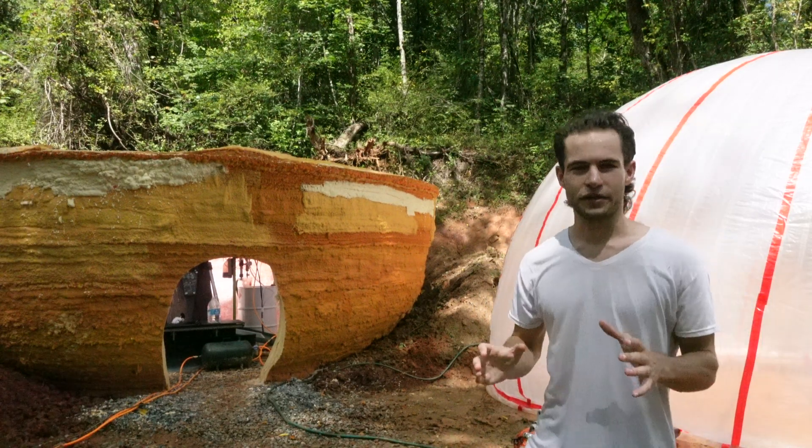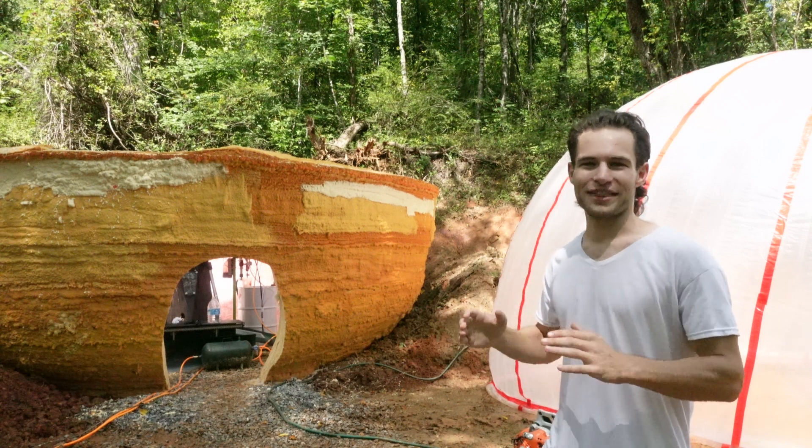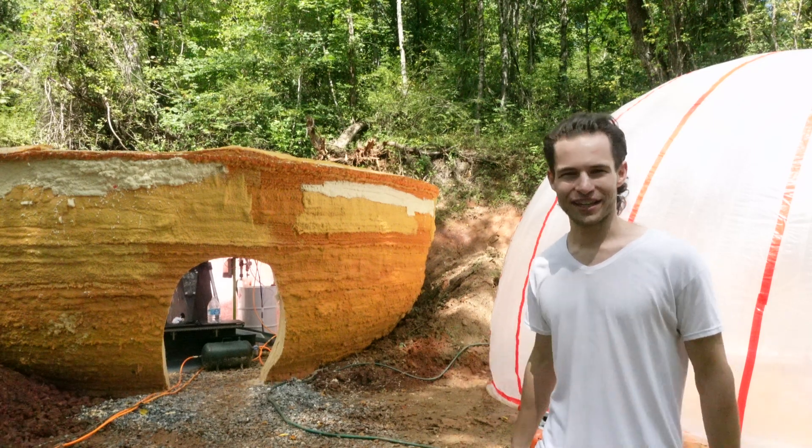Things don't usually work perfectly the first time, but that's what engineering is all about. And Daniel's out here getting his hands dirty, trying things for the first time. We need more people like that to bring construction automation to reality.